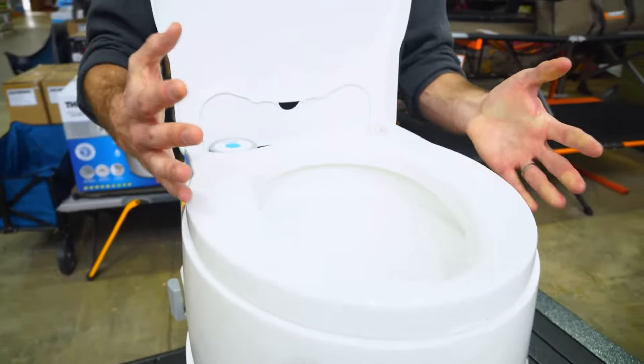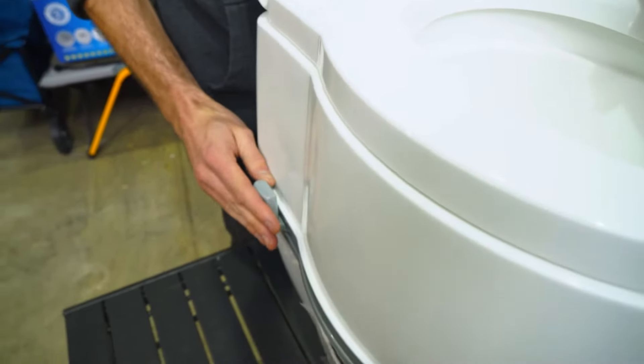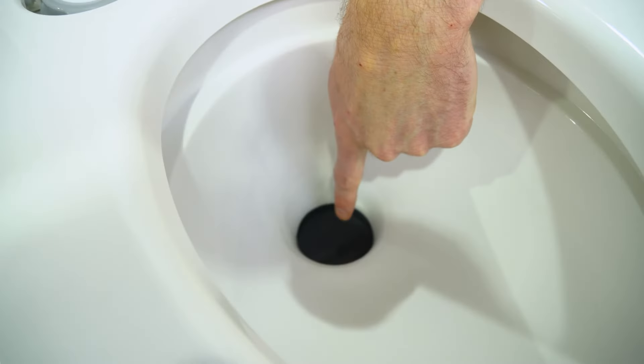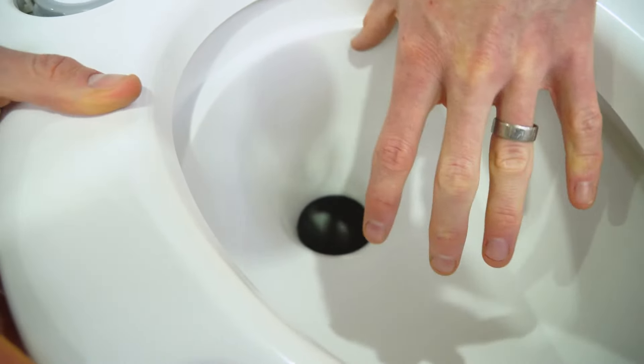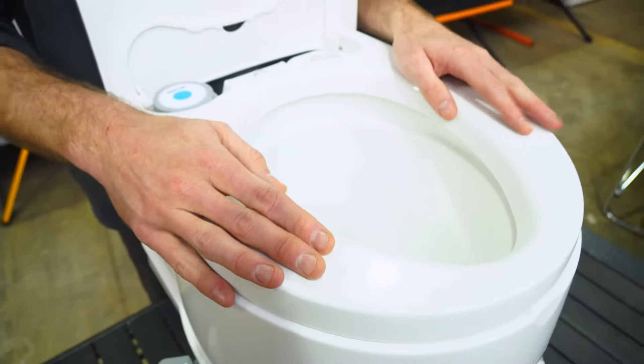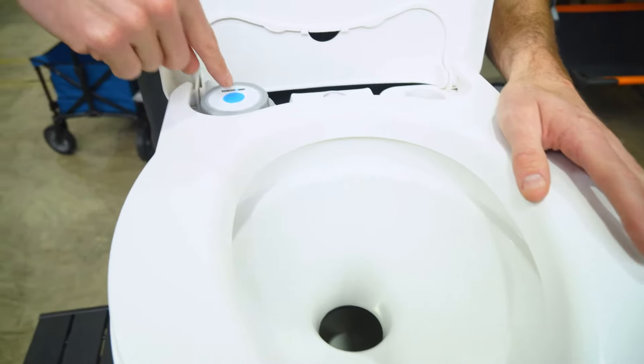When it comes time to do your business — I'm not going to demonstrate this literally — the first thing you do is pull the lever on the side forward, which opens up the valve inside and allows waste to go down into the wastewater tank at the bottom. Sit down, do what you need to do. Once you're done, flush the toilet.